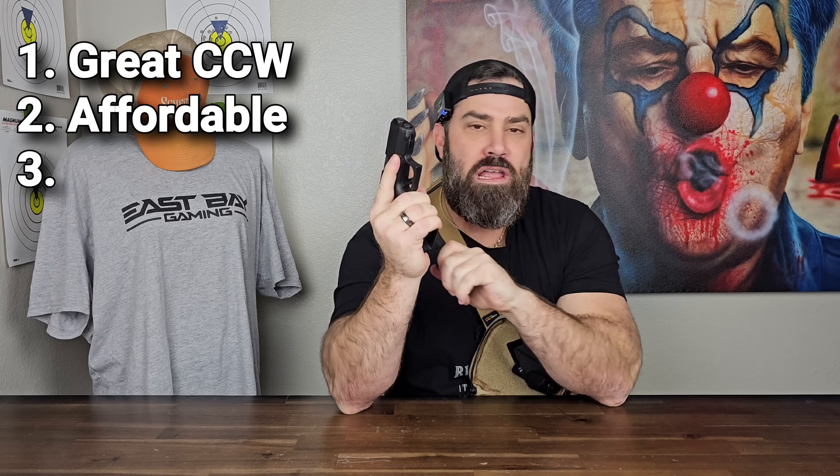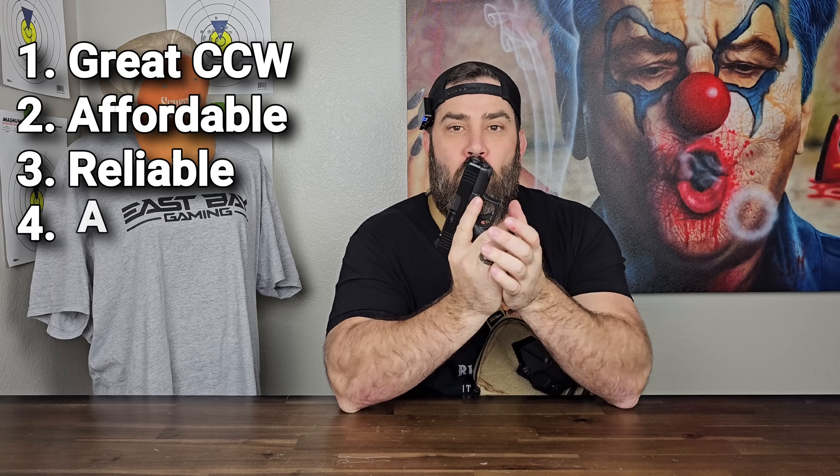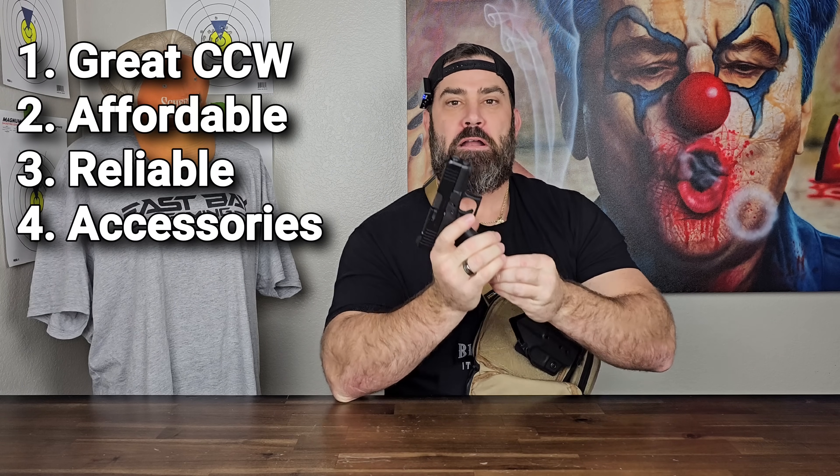This firearm makes a great concealed carry pistol — it's not too expensive, it's extremely reliable, and there's a whole bunch of aftermarket parts for it.